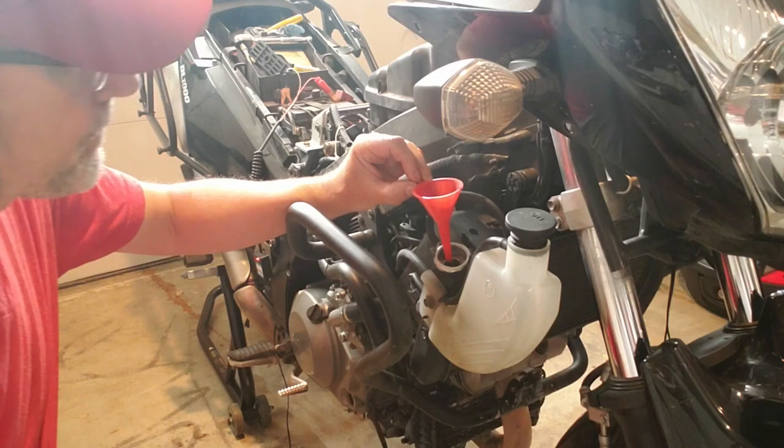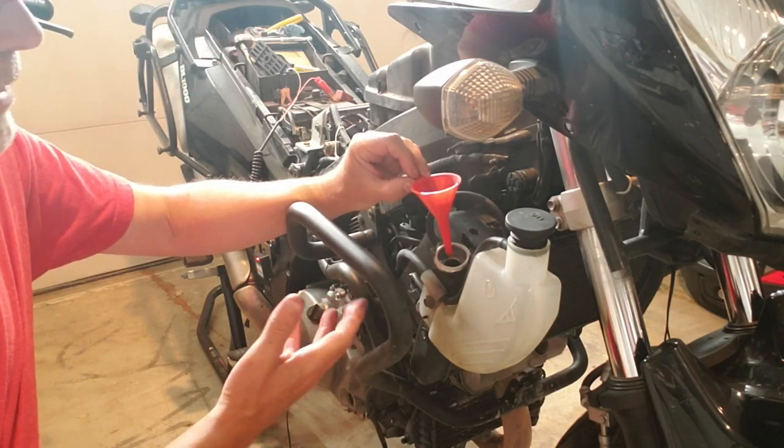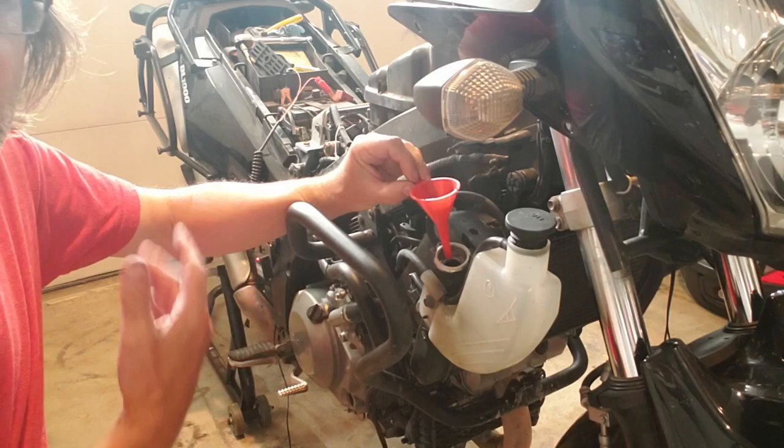But it is settling down. You'll see that there are bubbles, so there is air in the system that we need to displace out.